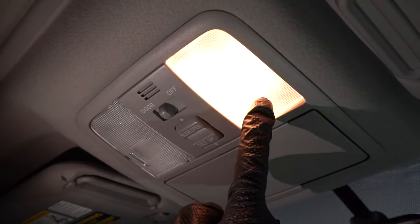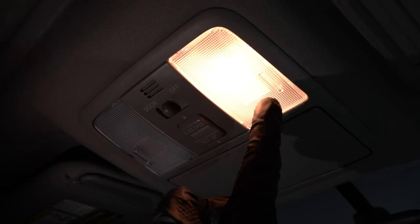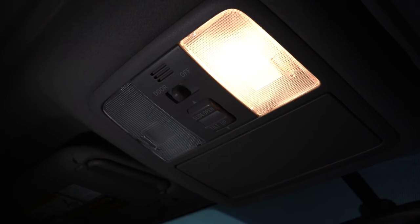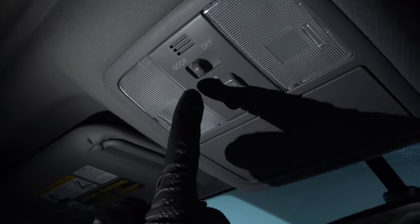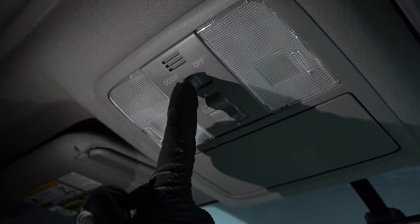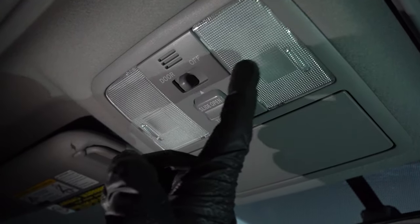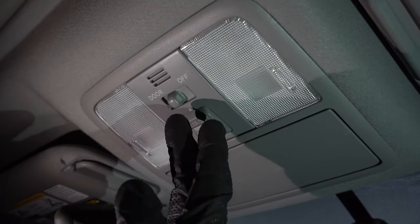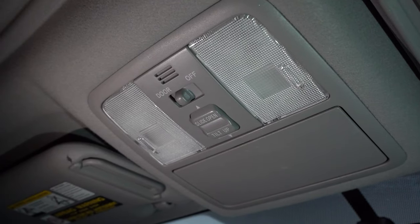Some cars also have a switch where you push on the dome light lens and it turns on, so if you leave that turned on, you're going to have an issue. Other times you might find a switch that goes side to side — generally it'll say off, on, or door. If there's an on position and you leave it on, the dome lights are going to be stuck on as well.